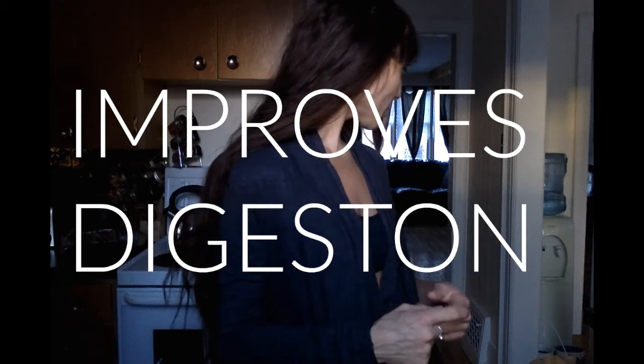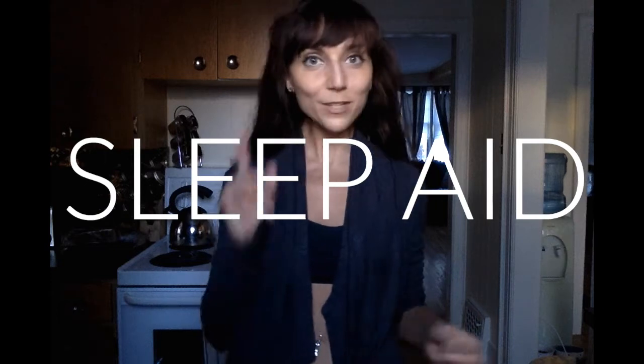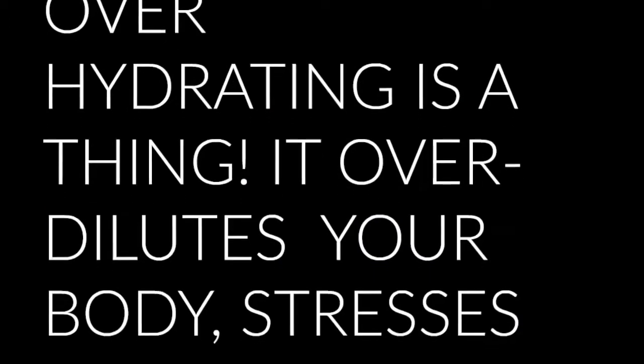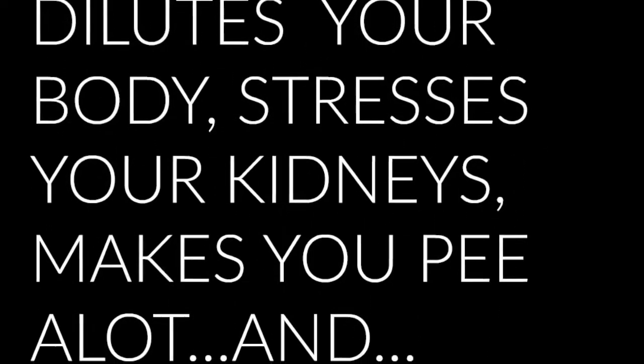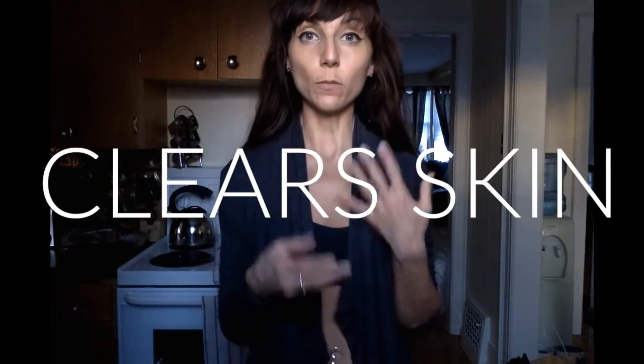The second benefit is it improves digestion. The third one is it's really good at helping you get a good night's sleep without having to wake up to go pee — I've been waking up recently four or five times, and I know that's not right. The last benefit is it's going to be super good for clearing up your skin and giving you a beautiful, clear complexion.